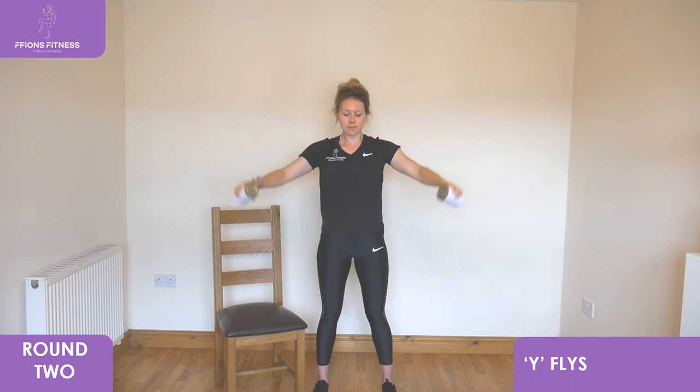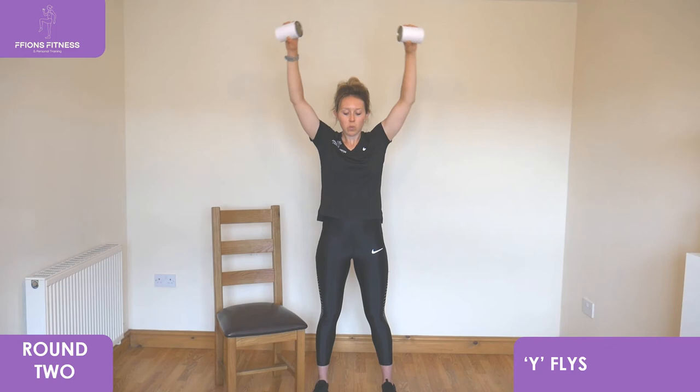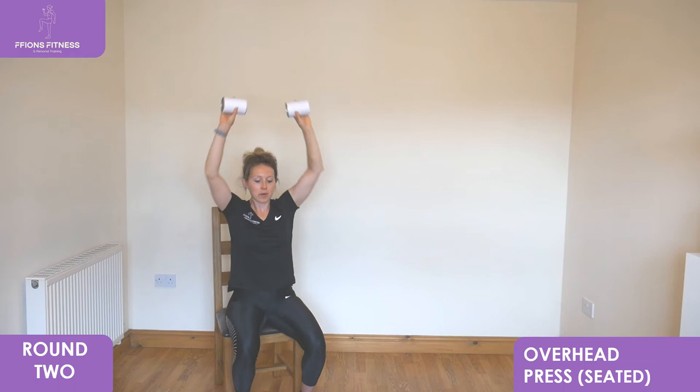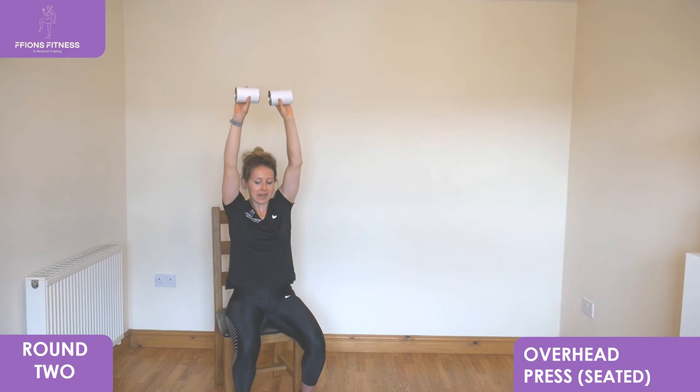We've got overhead press, going back to the chair for seating. Break down, fists facing back behind, reach right to the top, slowly back down to shoulder height. Pull them core muscles nice and tight, upper body relaxed, keep looking forwards. Push right up into the air, slowly lower back down.